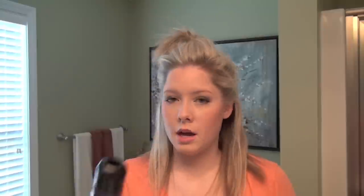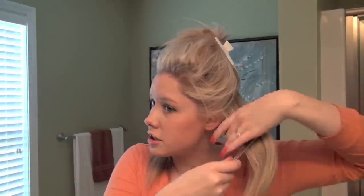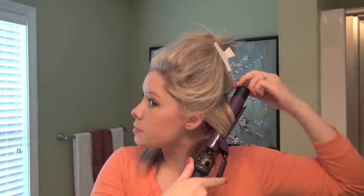This will help hold it. The only thing you'll need is a few duckbill clips, and then I'm using a one-and-a-quarter inch curling iron by Hot Tools. Hot Tools is my favorite brand of curling irons — they're really great quality. We're just going to do very large sections, probably larger than what you would naturally think for this size barrel curling iron.